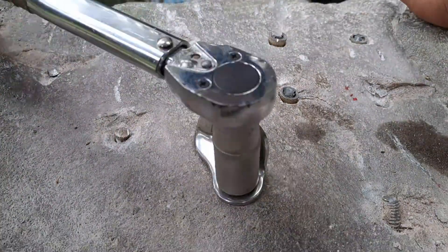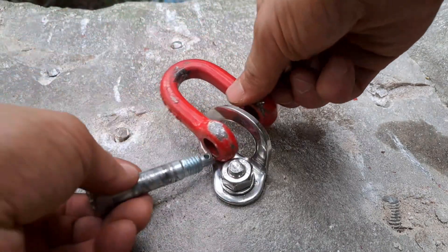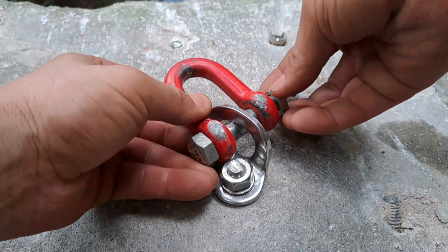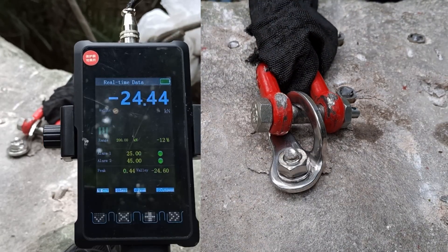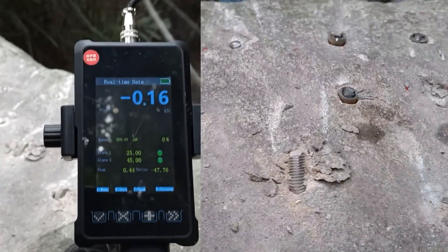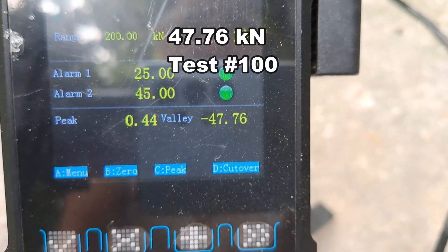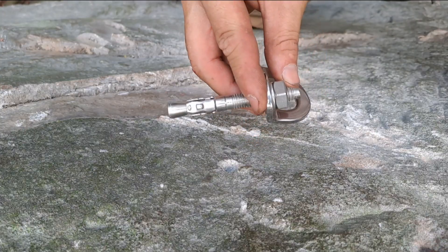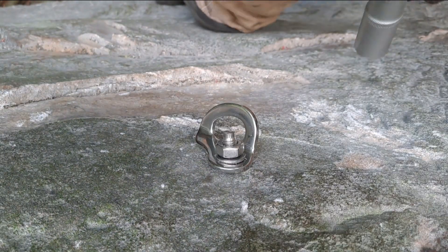It's spinning. Here's our hanger — 47.76. Oh, this sucker's spinning. I'm not using this.